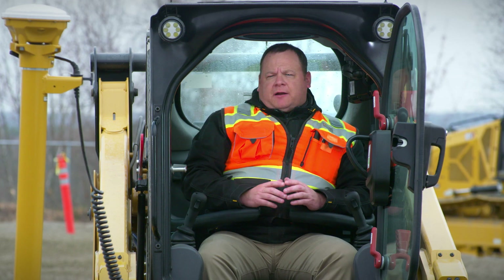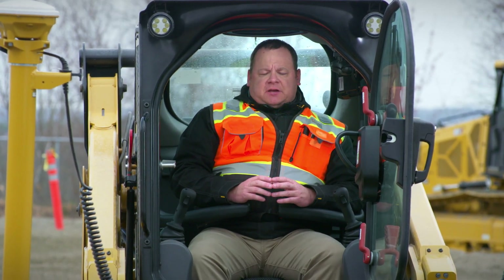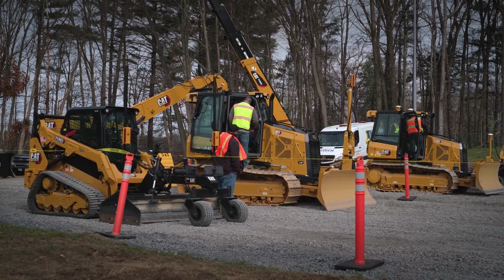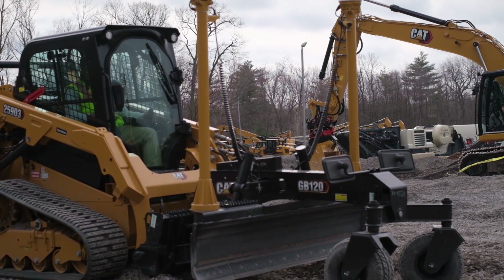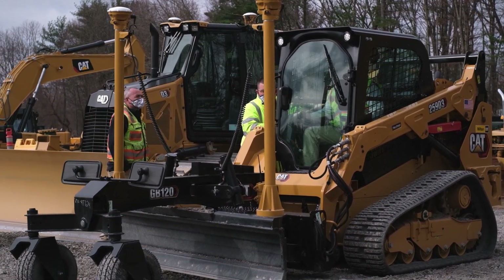I'm Jason Hibbard, product trainer with Milton CAT. Today I'm sitting in a 259 D3 compact track loader. One of the things that is unique about the D3 machine is that it has the capability of working with some of the new smart attachments that have been released from Caterpillar.